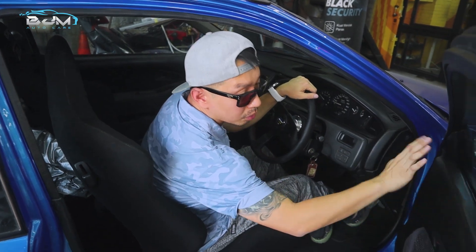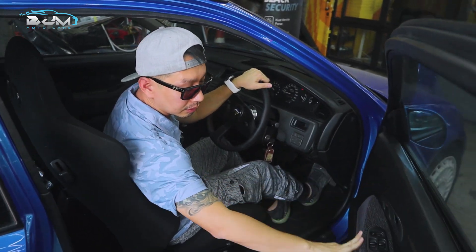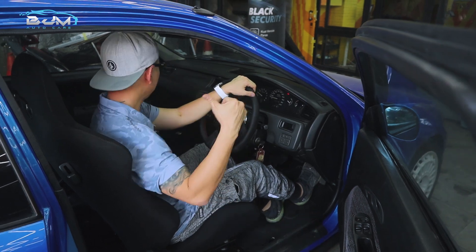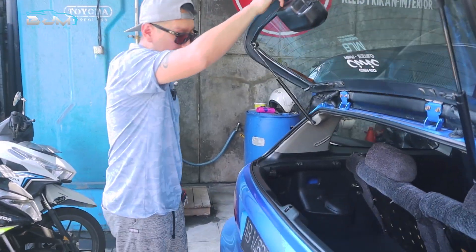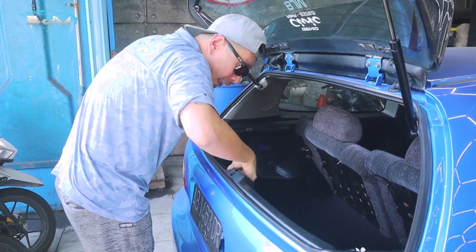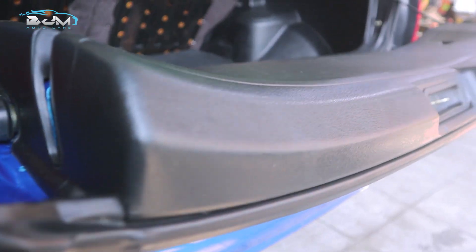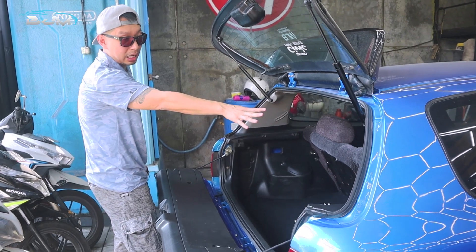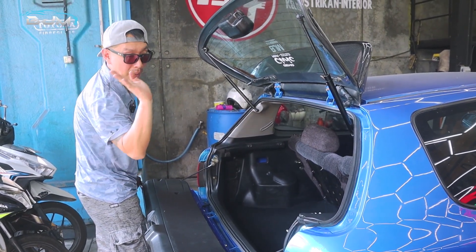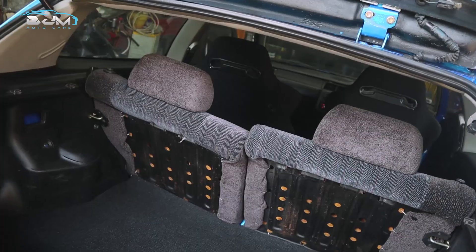Pintu-pintunya juga getar semua. Terus belakangnya juga begitu. Ini nanti akan kita custom joknya — belakangnya bisa ngelipat, dan di sini nanti akan kita kasih bug.